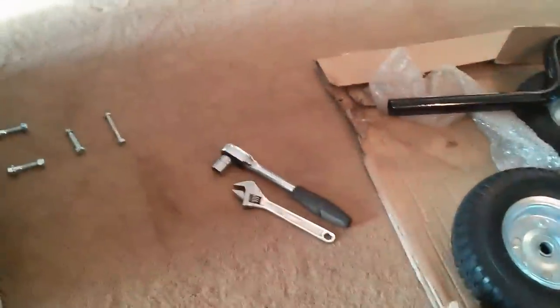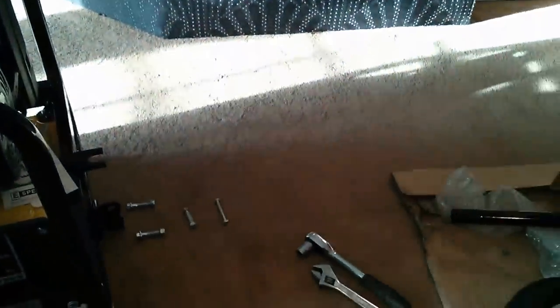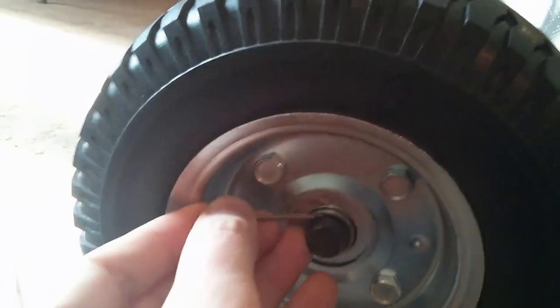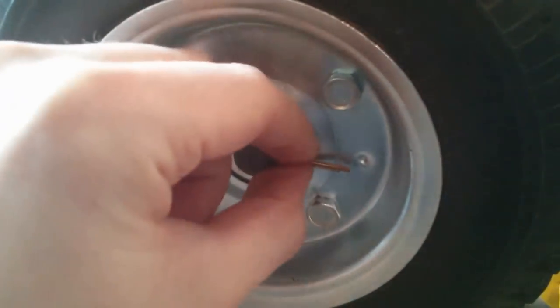I recommend using a socket wrench or something similar, because some of the spaces are tight. After you have the axle on, grab a wheel. They say to use a washer before you put it on, but that is not included with the kit, so you'll have to find your own. Then you take a pin, fill it in the hole, and bend out the ends of the pin to keep it in place.